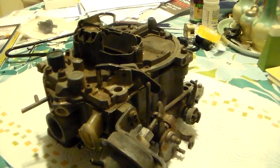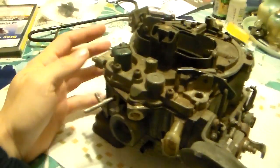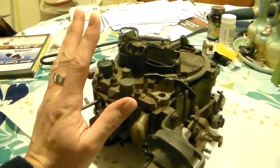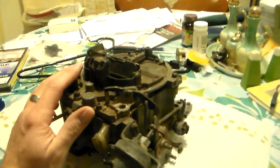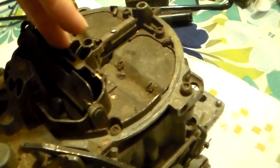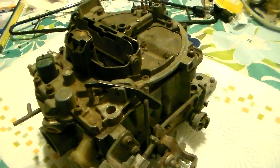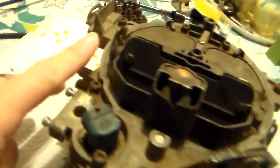The computer does not control the choke on these carburetors - this one is missing some of the choke apparatus, it's kind of a parts carb. The choke is exactly like any other Quadrajet ever made for whatever engine it's on. Another thing the computer does not control at all is the secondary side of the carburetor - the secondary metering rods, hangers, air doors, flaps on the bottom, linkage - it's all the same as a standard Quadrajet and has nothing to do with the computer.